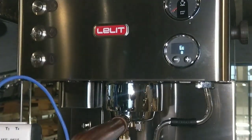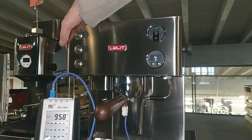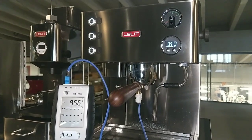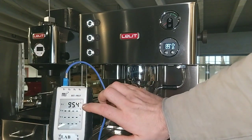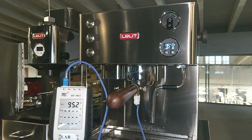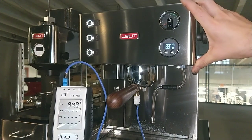And as we can see here, turn off and turn on again. In this case, and as we can see here, the display shows the temperature at 97, and here we set 95. And yes, 8 in this case is better because the group head is the same.